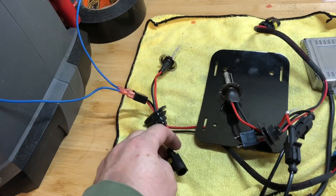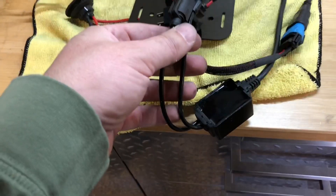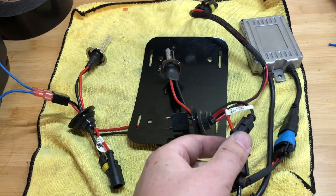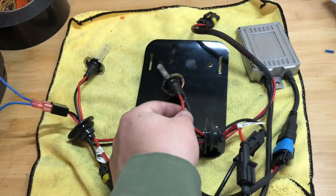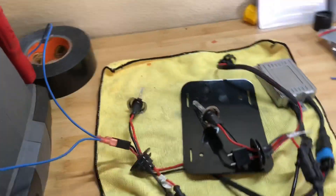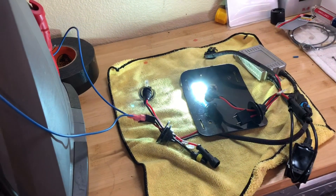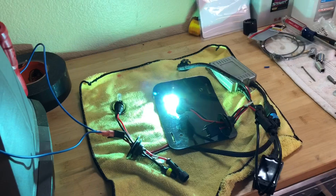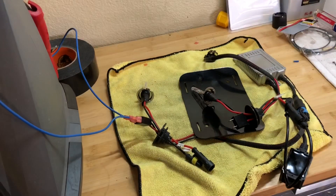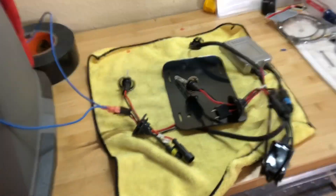Now we're going to test the other bulb. These are a bit awkward because of the rubber grommets. This was the bulb on the side that went out. I swapped the same ballast into this plug — ignore the other wire lead — and connected this bulb. I don't know if this is going to work or not. It does work. So both of my bulbs were good.